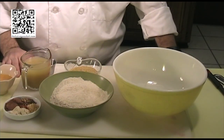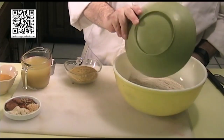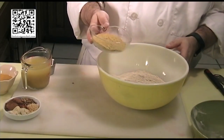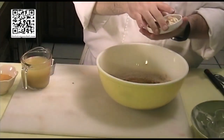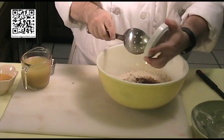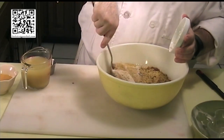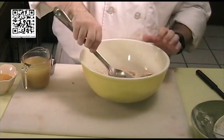To begin making the seitan, we're going to put all of our dry ingredients and dry spices in a mixing bowl. That includes the two cups of vital wheat gluten, half a cup of nutritional yeast flakes, and the spices. We're going to blend this in the mixing bowl until it's well blended.